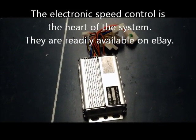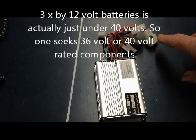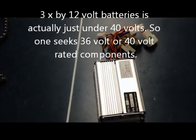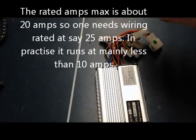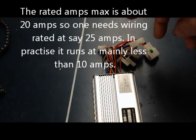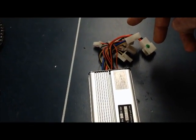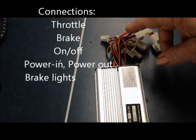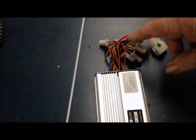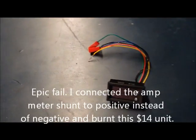Here is the electronic speed controller — this is really the heart of the whole system. It's a 36-volt controller rated at about 30 amps. It's got quite a lot of electrical connections and you've got to have the circuit diagram to know what connects to what. Basically you've got power in and power out, an on/off switch, electronic throttle, and a brake connection to the hydraulic brake handle so that the motor cuts out when you apply the brake.